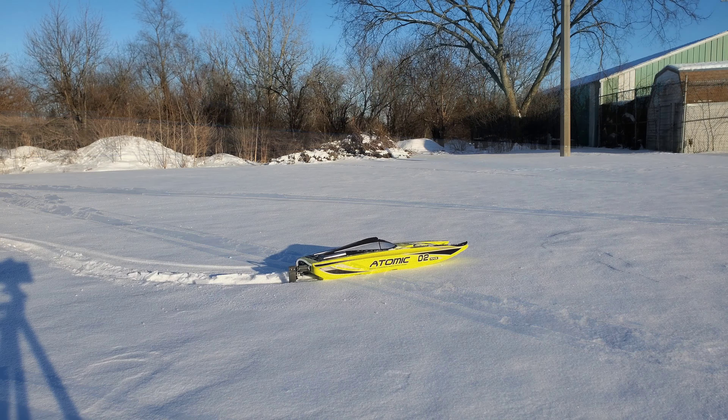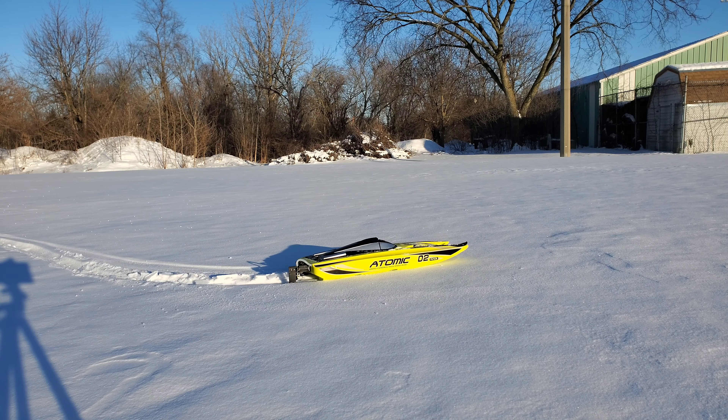Alright, gonna try a little experiment today. Seen a couple of videos of people doing this - not sure if it'll work, not sure if I have the right conditions. You probably already know what it is from the thumbnail. It's fairly cold out here today, 18 degrees, snow is pretty hard, so I don't know if it's going to sink down deep enough for it to work. But supposedly these catamaran style RC boats work in the snow, so let's give it a shot.